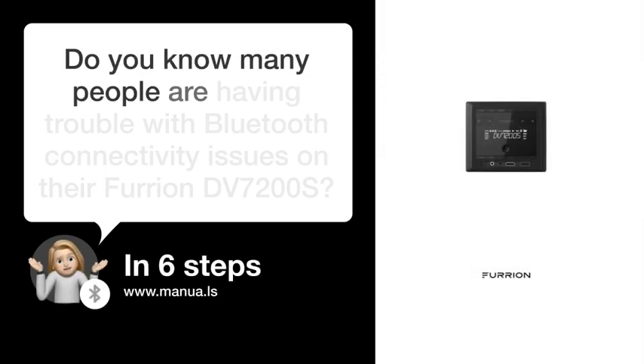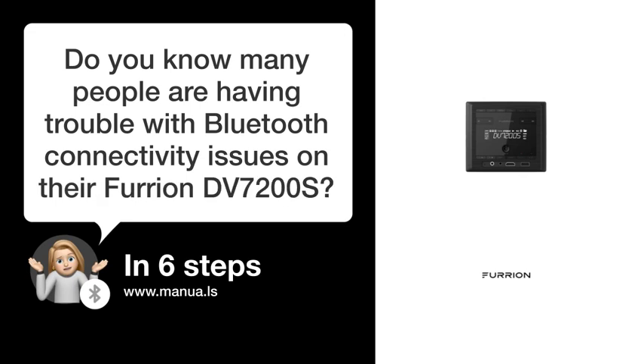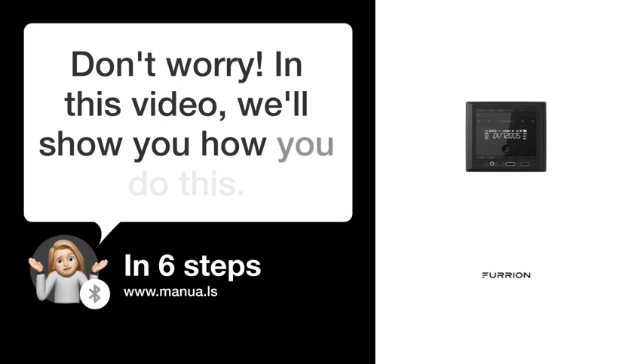Do you know many people are having trouble with Bluetooth connectivity issues on their Furrion DV7200S? Don't worry. In this video, we'll show you how to fix this. Let's start.